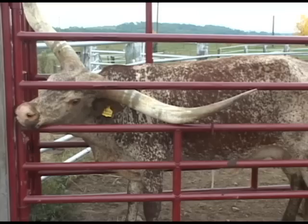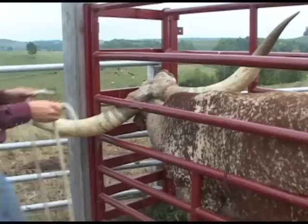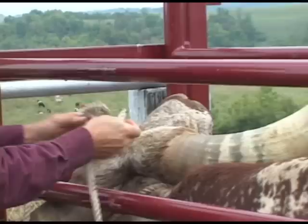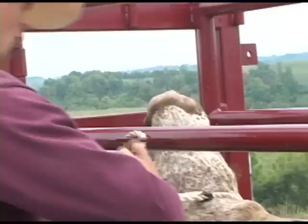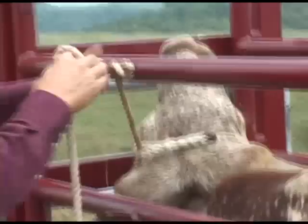If you want them to be even more quiet and confined so they don't move at all, you can put a horn loop on them. There's a second rope that comes with the system so you can wrap it around their horns and attach it to the side of the Bri Longhorn Shoot. This confines an animal so they don't move anywhere. You may be AI-ing a cow with a $200 straw of semen — you want everything to be perfect and no messing around. This will confine her exactly where you want her.